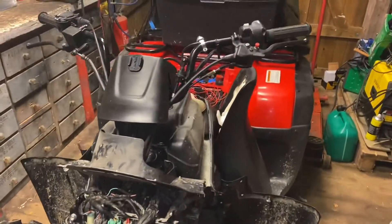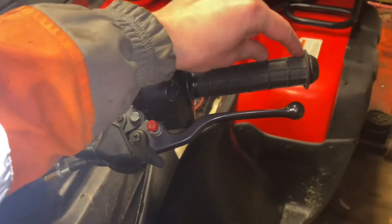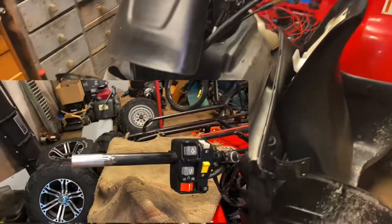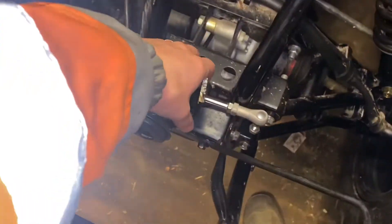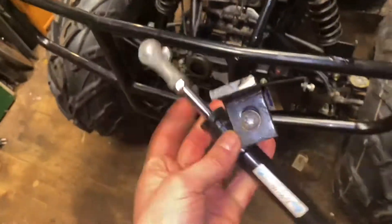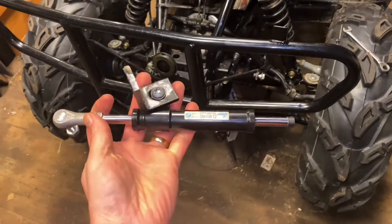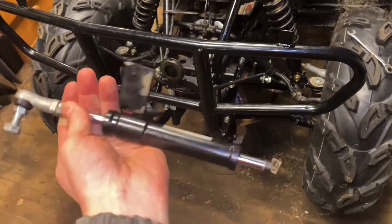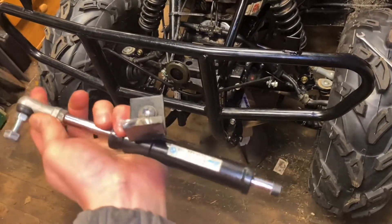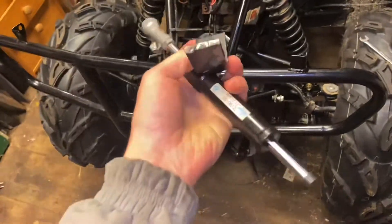What I did was widen the handlebars — I welded on a piece of steel pipe here and took everything out to get more leverage. To reduce this bump steer, my plan is to use this steering shock absorber, or steering damper. It comes from a BMW — I think it was an R1000 — so it's from a road bike.